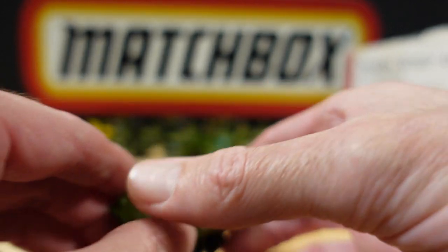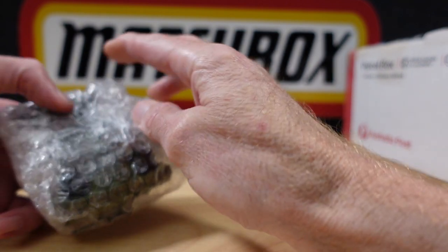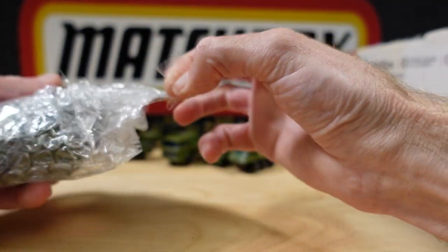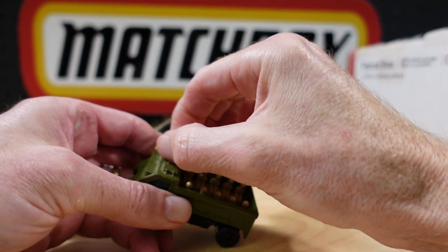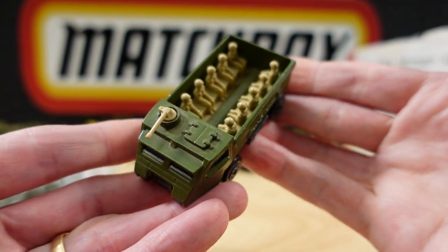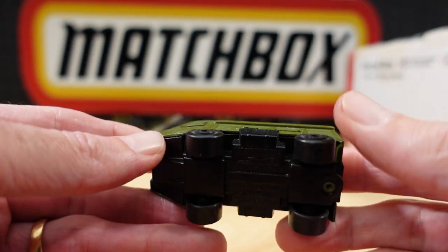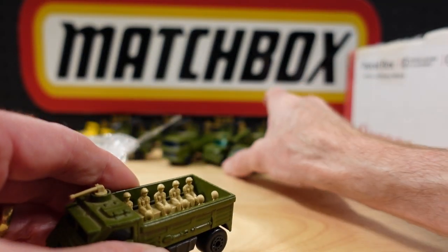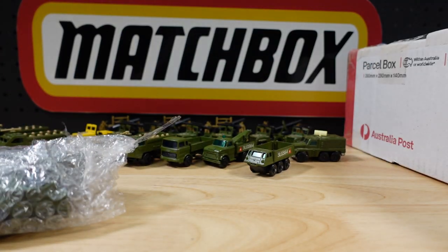What else — there's another pocket of military, there's a lot of military here. There's another loose one. Gee whiz, just needs a dust. See what happens sometimes when you just say I'll take the lot.